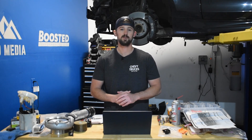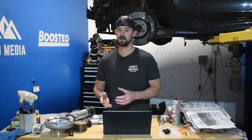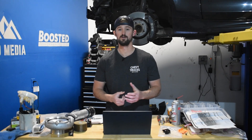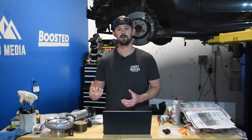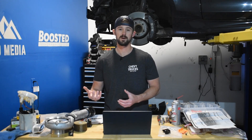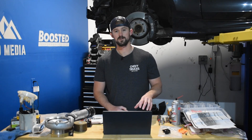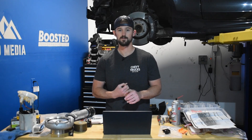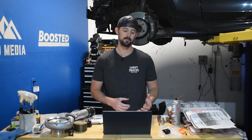A few other things to touch on: there have been some instances with the fuel pump and fuel injectors on very high mileage LMMs, most frequently seen on ones that tow very heavily — typically fifth wheels towing 15-plus thousand pounds. There have been a number of problems with engines losing fuel rail pressure because of the injectors or a weak fuel pump. Again, that's really only something that occurs at very high mileage, at which point it becomes a maintenance item.